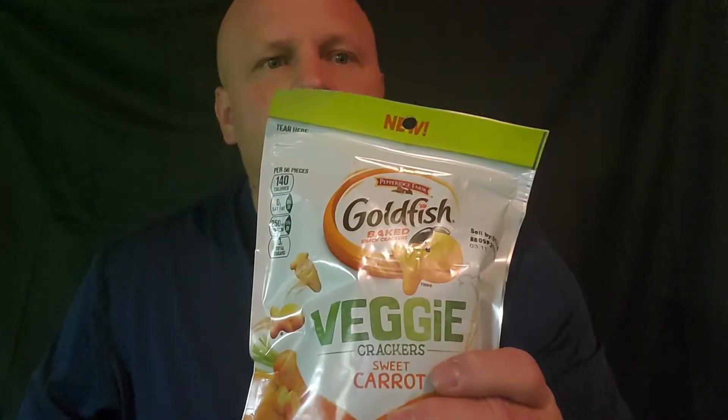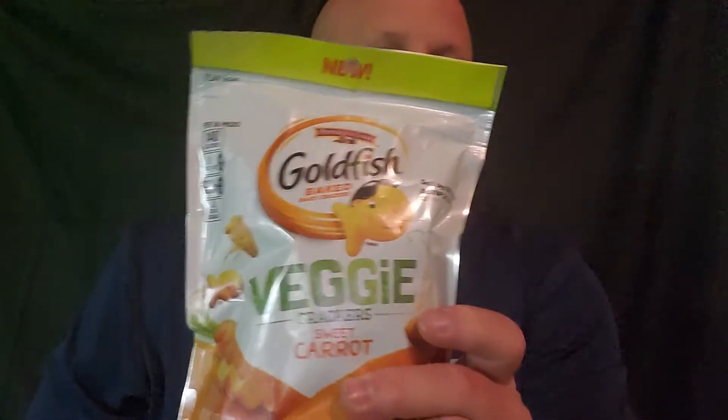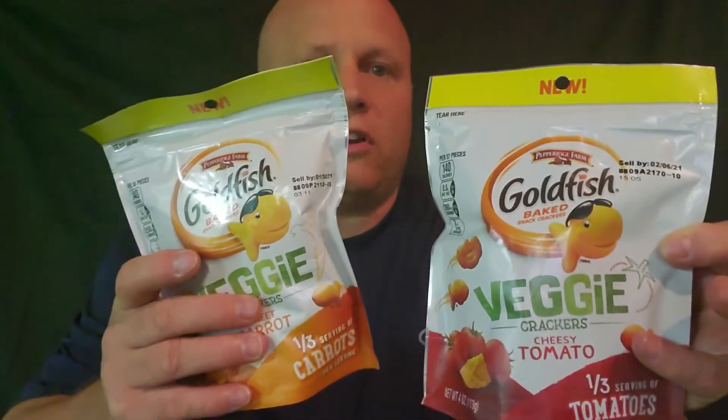So what I want to share with you guys, we're going to do a little taste test, another taste test review. I found these goldfish veggie crackers — sweet carrot flavor and cheesy tomato. Goldfish are really, really popular but this is new. I've never seen the veggie ones.